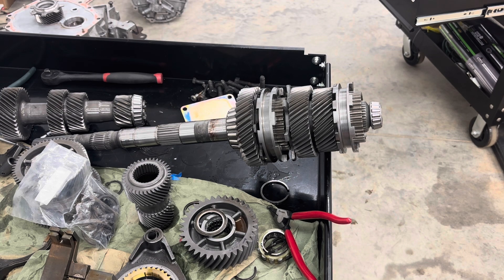All right guys, I learned in my last video that trying to show how stuff shifts with the camera in my hand is not gonna work, so I got pretty smart here and set up my tripod. I'm gonna go through a little bit of an explanation on the difference between synchronized and face-plated transmissions.